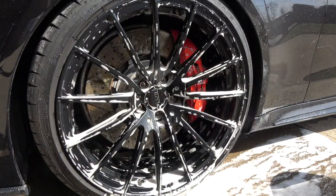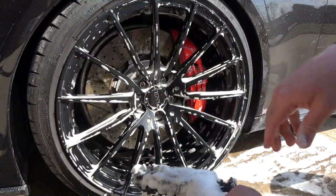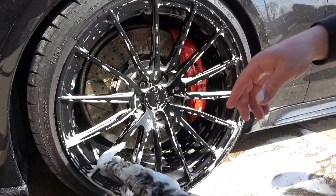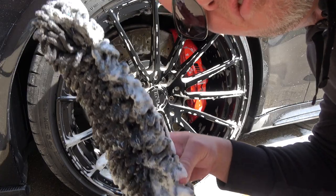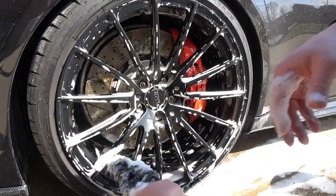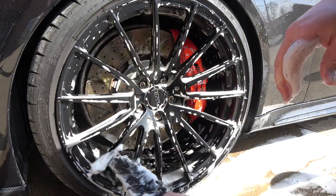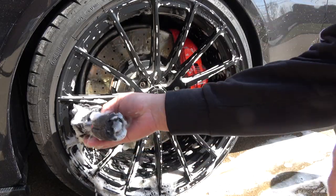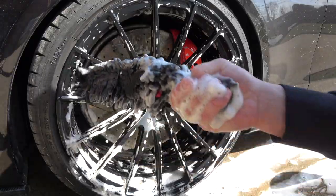Now for the next step — these are ten-and-a-half-inch wide wheels, so it's nice to have 13 full inches to work with. We can clean the full inside of the barrel, which is usually a pretty hard spot to reach on a car.